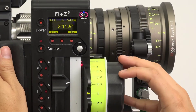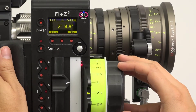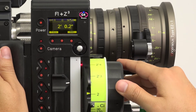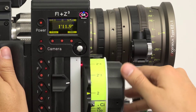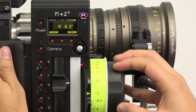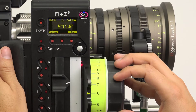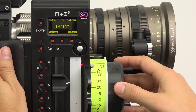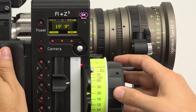In today's video, we'll be going over how to map a lens with your HU-3. Preston's innovative lens mapping system translates the throw of any lens to one of five pre-printed focus marking rings. This means that you can learn a single ring to control all your lenses, or easily swap rings to optimize a particular shot.